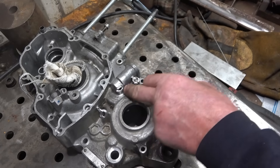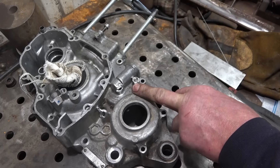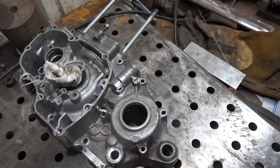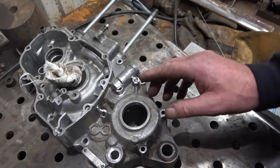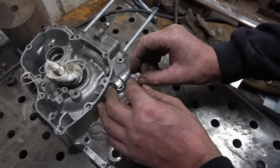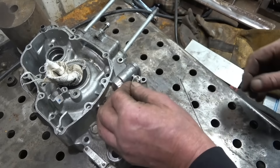I've cleaned it up with acetone, a wire brush, and a grinder, because this was all covered in oil or some sort of equally horrible substance. So I'll get a nut, weld it onto there, and see if we can get that out. I'll weld the washer on first, then weld the nut onto the washer, and hopefully it'll come out.